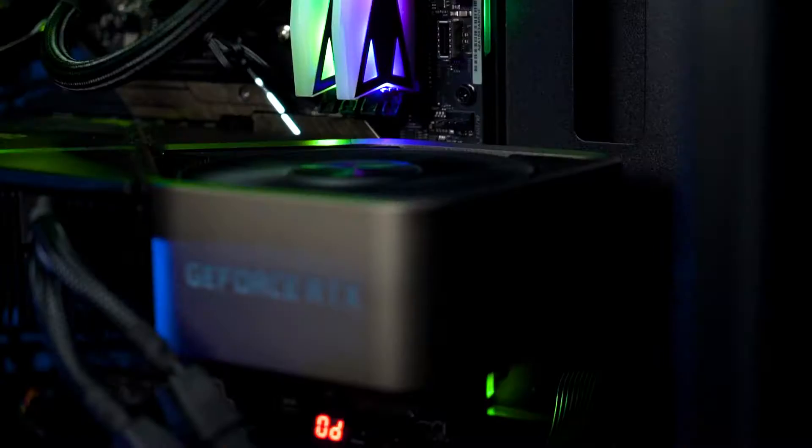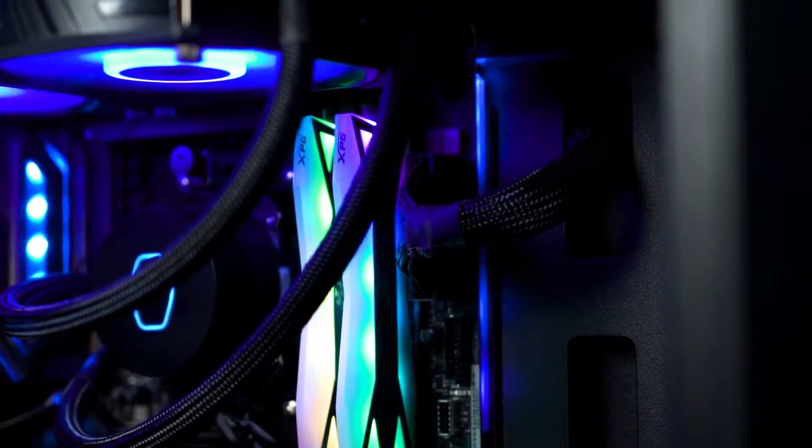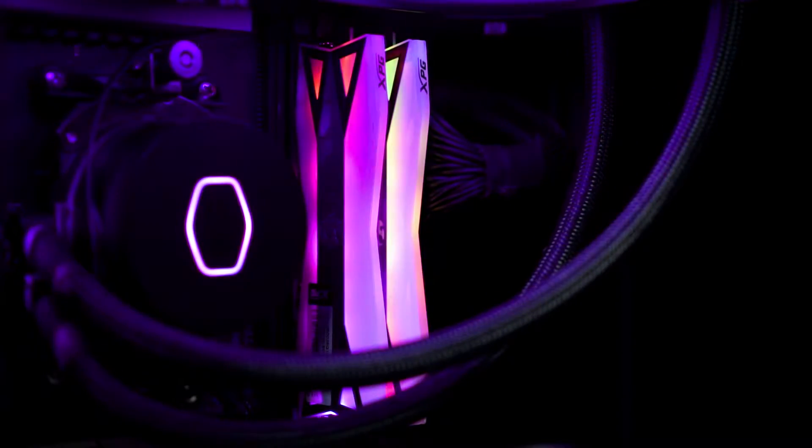As for the height, the kit itself is not really a low profile design, so certain CPU coolers might have issues with the clearance. But for most of you who are already using AIO cooling, it won't really affect the overall experience because the block itself is not blocking anything for the memory.